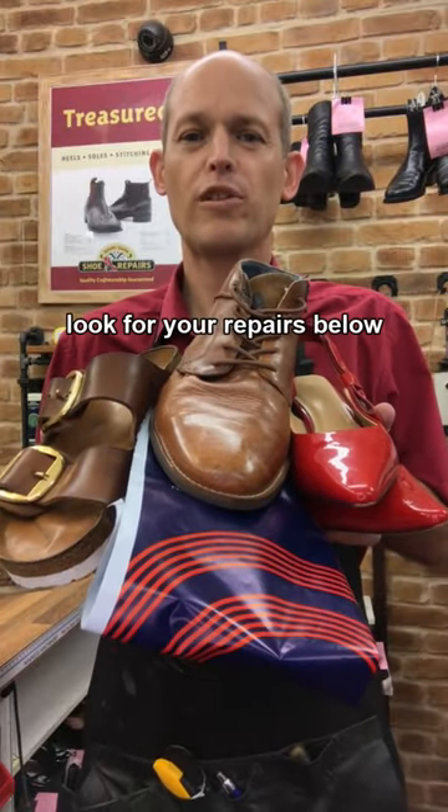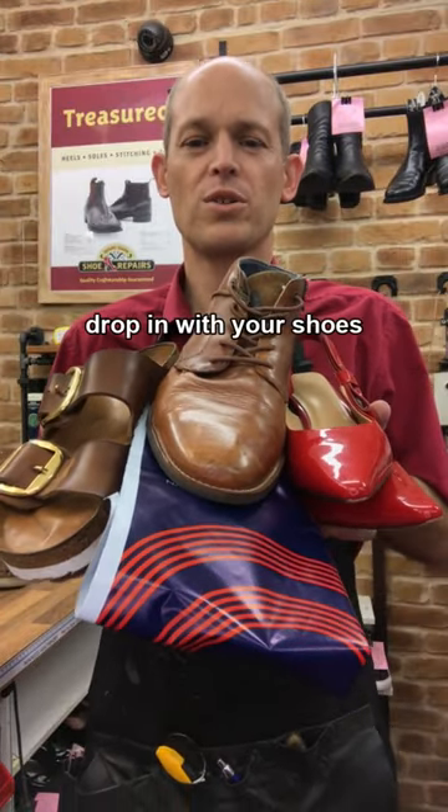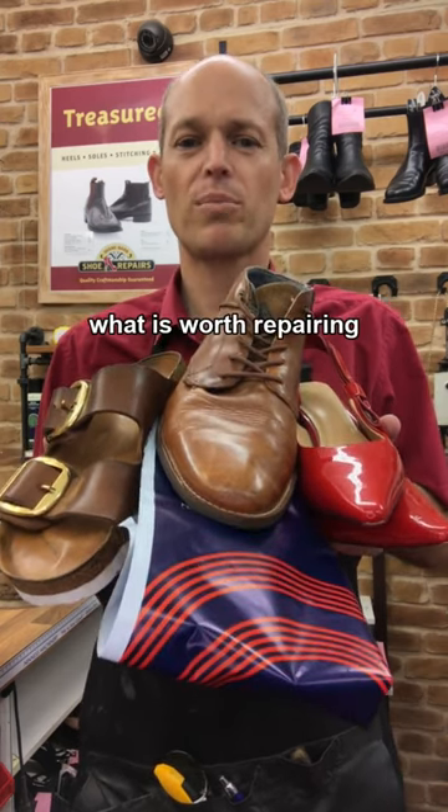Yes, you can have your shoes repaired. Look for your repairs below, drop in with your shoes or send a photo. I'll help you decide what is worth repairing.